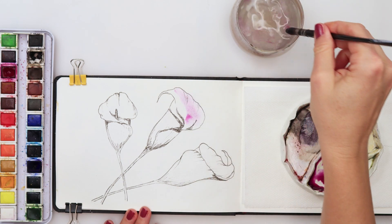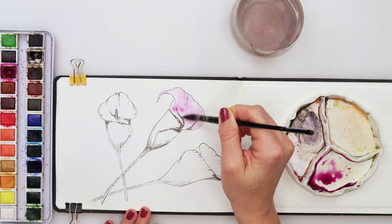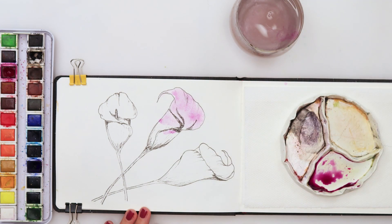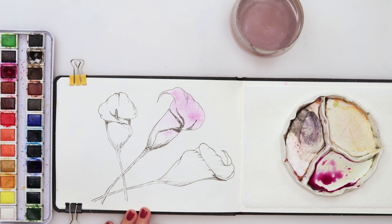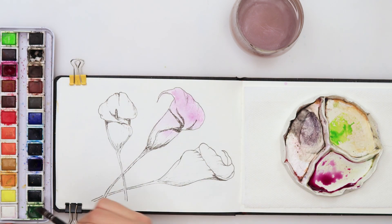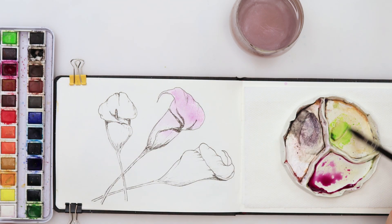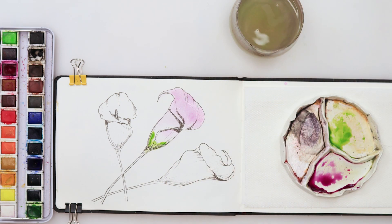I will do the upper part. This is going to be pinkish. Then just rinse my brush slightly and I will use some green — this is a forest green — and I will mix it in. I believe this is called lime green. Just pick up a touch of that pink to tone my greens down slightly, and I'm gonna place those greens here in the lower part of my calla lily.